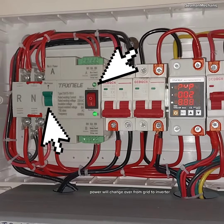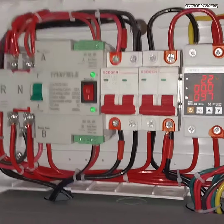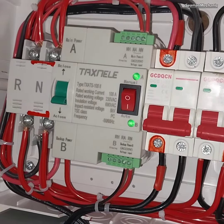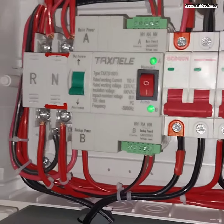Power will change over from grid to inverter. In the event of an inverter malfunction, the power will change over back to grid.